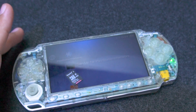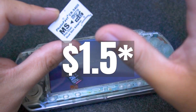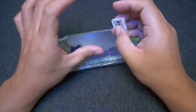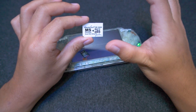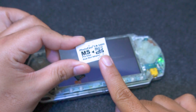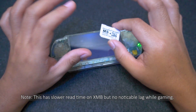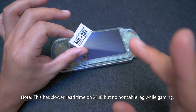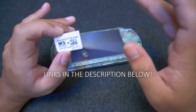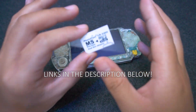The second one, which I personally prefer, costs about $1.80. What's special about this adapter is that it can hold two microSD cards, one from here and one from here. This means that you can combine their storage for even more space on your PSP. I will include the links in the description below so you can grab one for yourself.